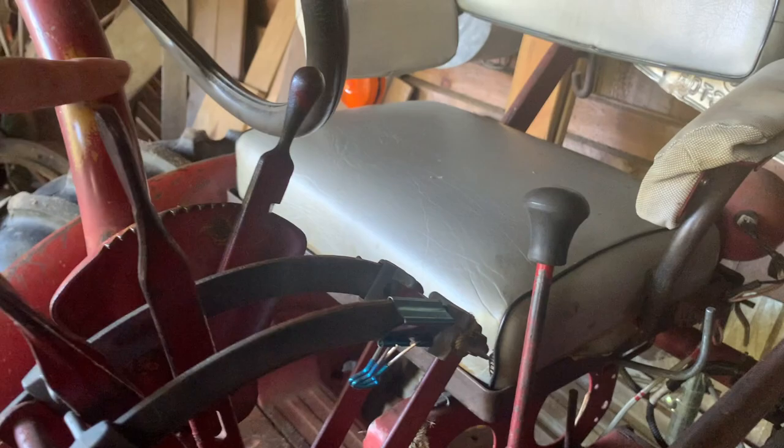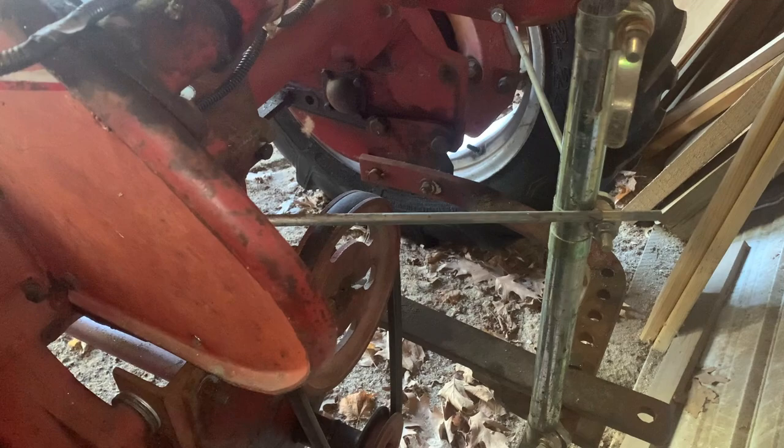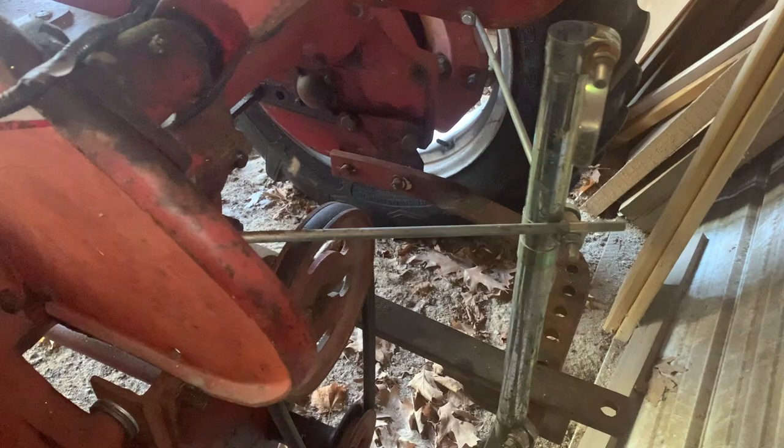This 140 has the standard horseshoe with the swinging drawbar — that was the base tractor. The fast hitch was available basically from its inception until the end of production, and IH had a whole line of fast hitch implements that could be purchased for this tractor.